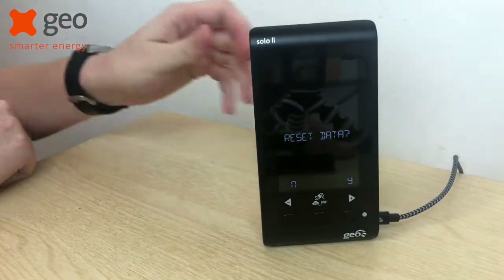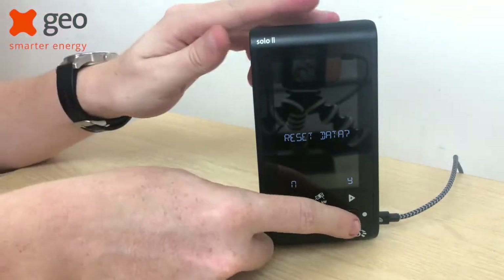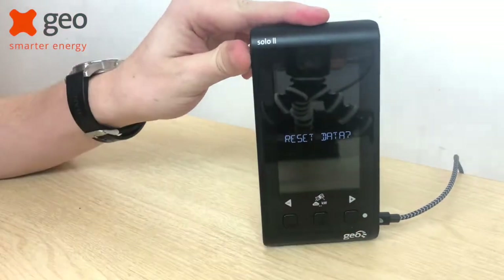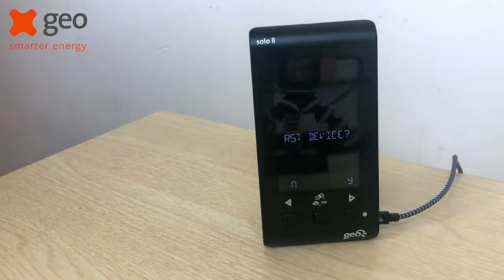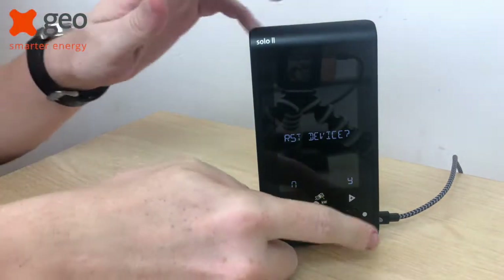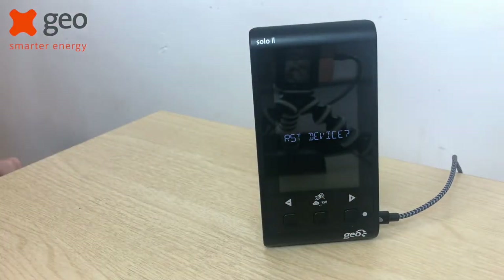The screen will then read 'reset data'. Press the plus button to confirm and the screen will then change to 'reset device'. Again, press the plus button to confirm and your device will then reset.